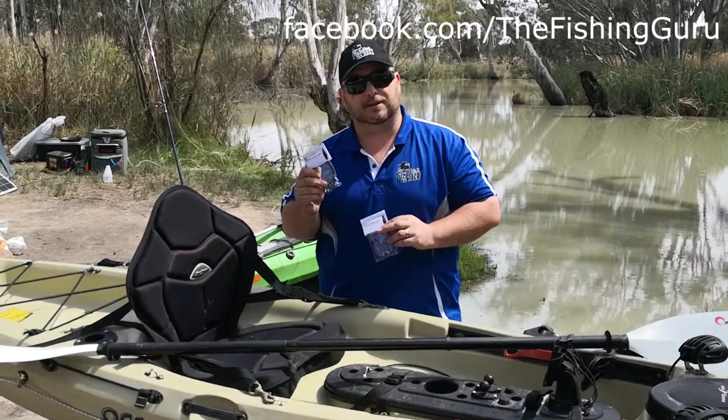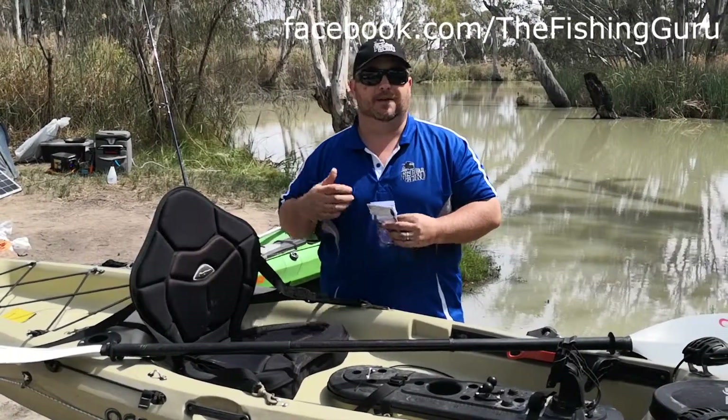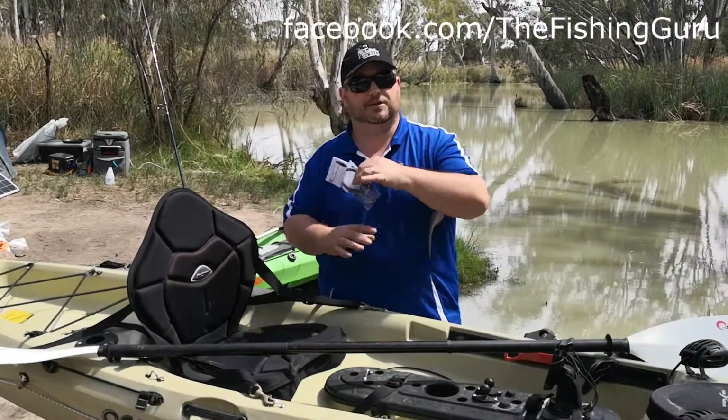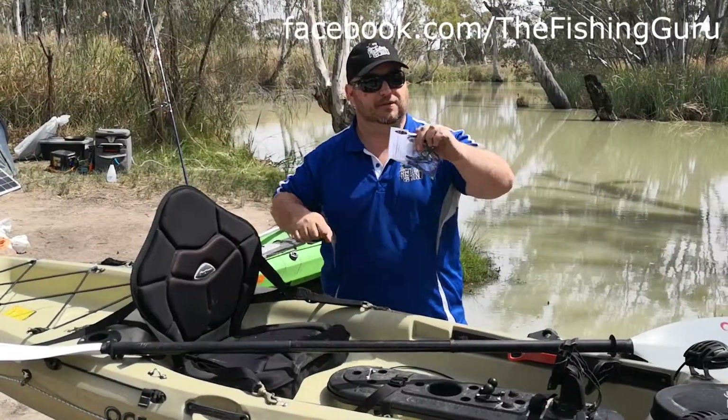The accessory leashes are great for stuff like fishing rods, filleting knives, cameras, all that sort of stuff. They're a little bit shorter tether so they're not so cumbersome, they don't get in the way, but you don't need them so long because you're not obviously doing all the work.